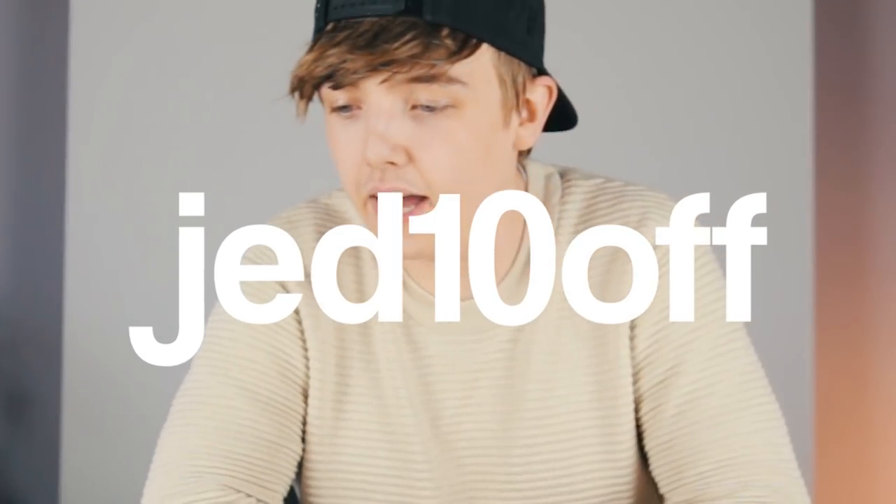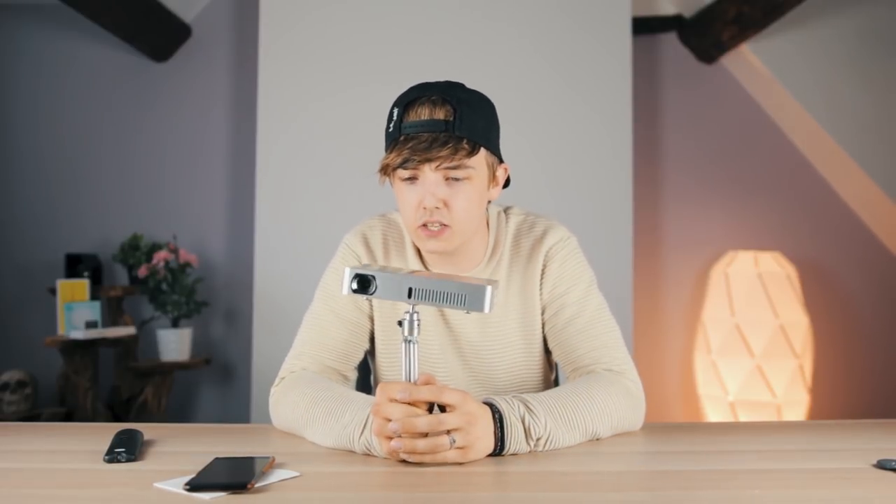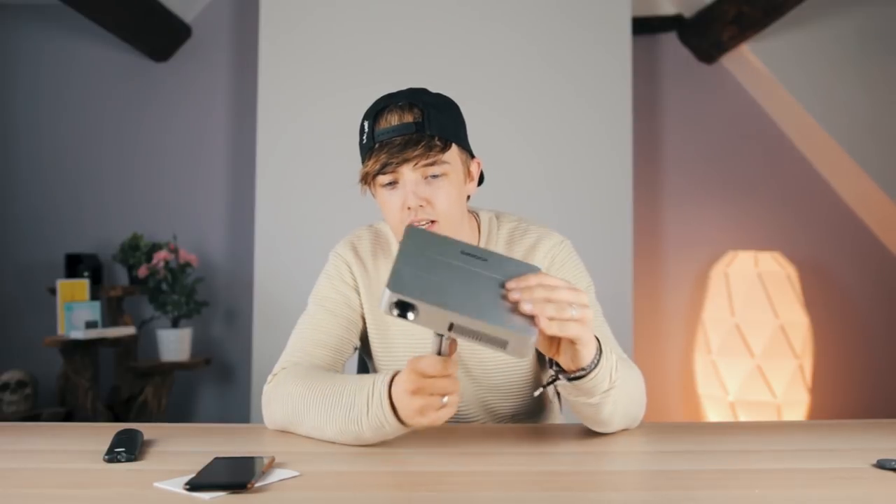I've also been given a 10% off code by iCodis — that saves you about £32. The code is GED10OFF and it's on screen right now. If you want to see more videos like this or want me to compare a more budget projector in the £100 range, let me know. I'm incredibly impressed — I really wasn't expecting anything this good. If you've enjoyed this video a thumbs up and subscribe would be really appreciated. Smash the like and sub button and I'll catch you in the next one.